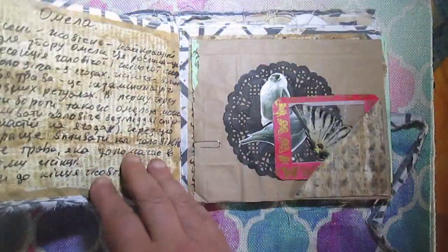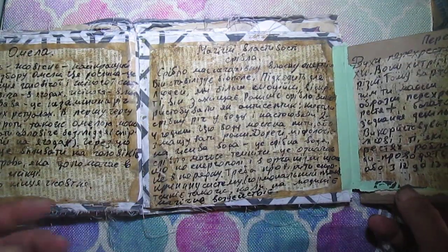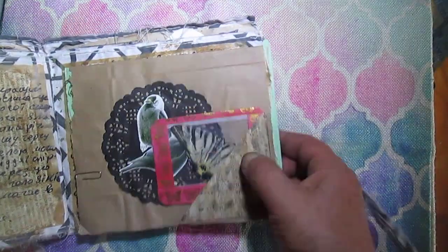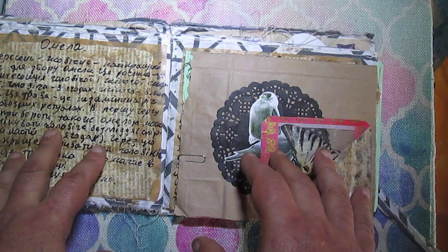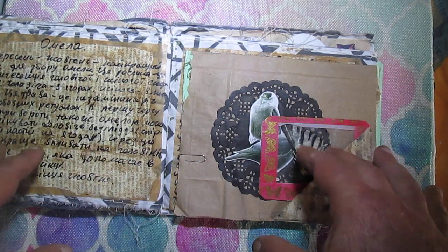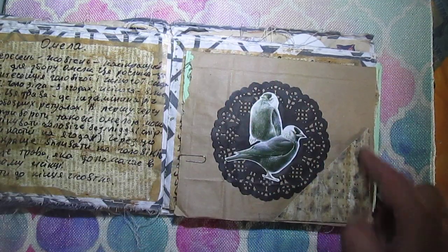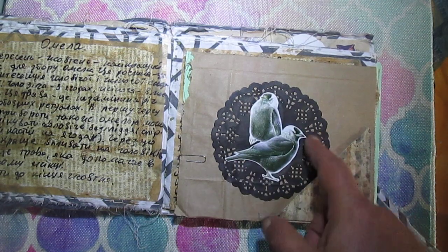This is the next flip. On camera it looks like an old handwritten book. Here is a corner package with a black doily.